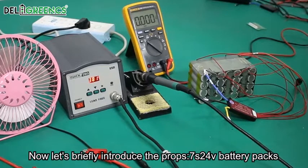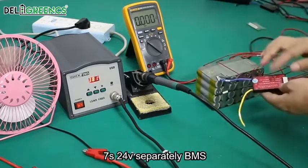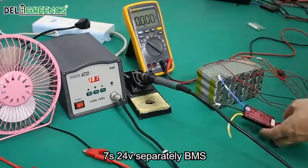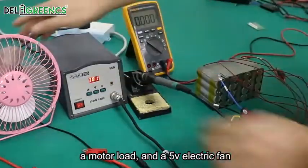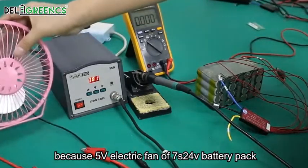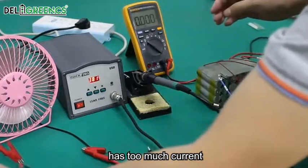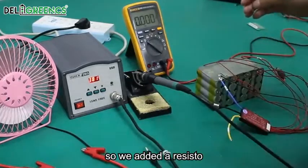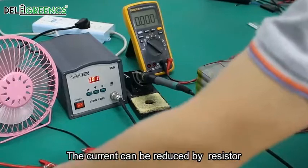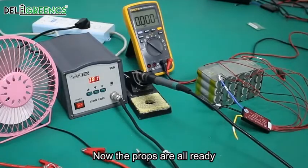We have a 7-series 24-voltage battery pack, a separate-port BMS, a motor load, and a 5-voltage electrical fan. Because the 5V fan connected to a 7-series 24V battery pack has too much current, we added a resistor to reduce the current. The props are all ready.